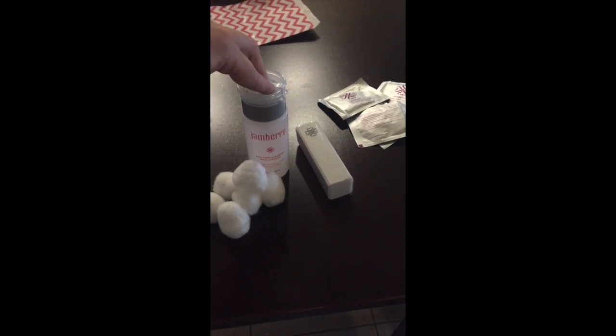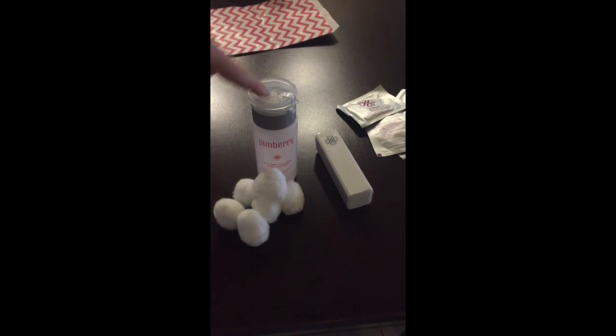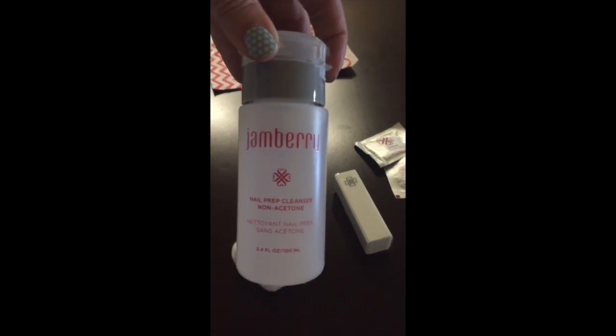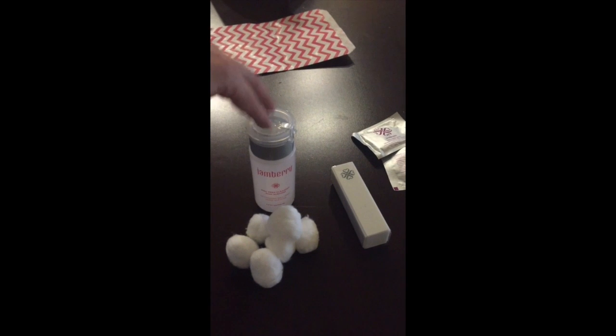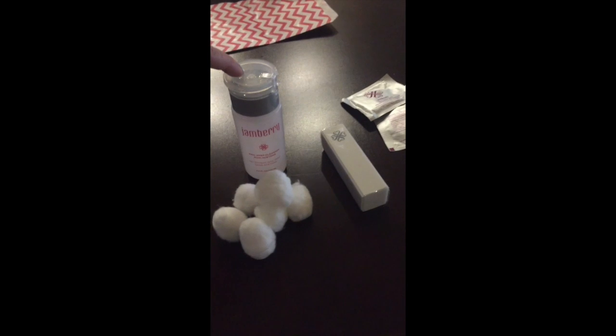It's going to have our cleanser. I'm a firm believer in the Dawn dish soap method, especially for little girls, but our cleanser is pretty much the bomb.com. So use our products — if they work, use them. Use the cleanser and show them that it is a very important part of the Jamberry process, because prep is key to a good application. Have them come clean their nails, buff, and then take an alcohol wipe with them.